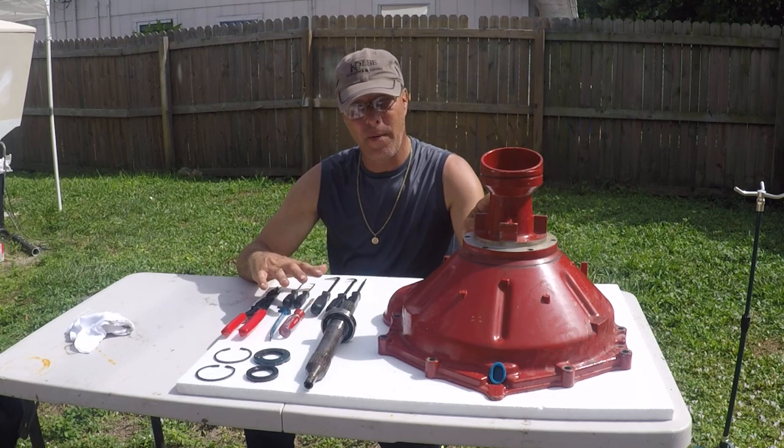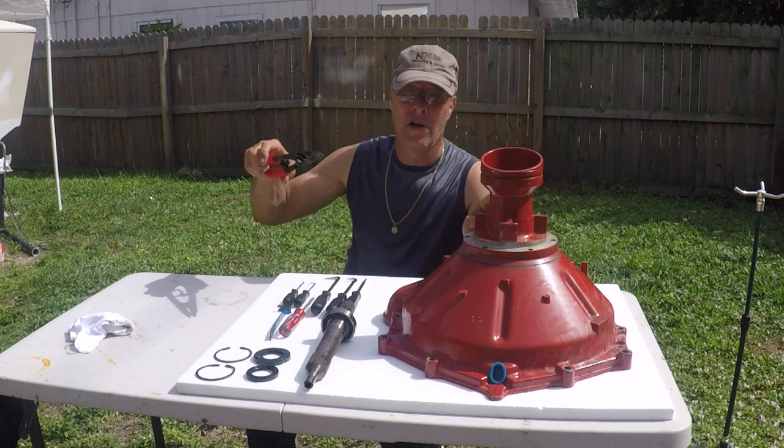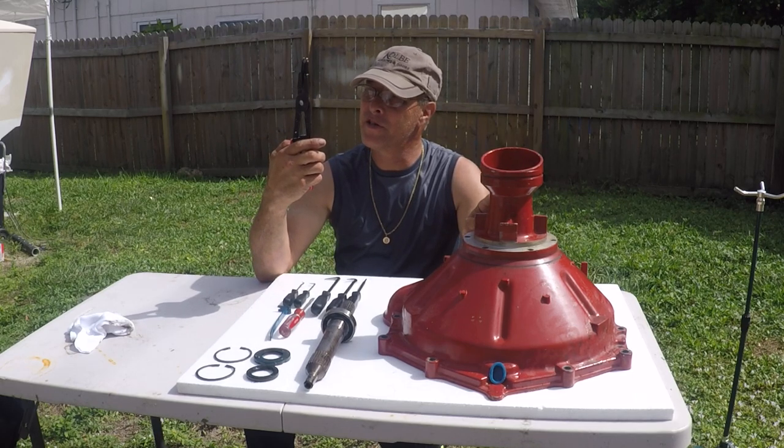Now these are tools you're probably going to need. You're definitely going to need a good pair of snap ring pliers, and these aren't it.